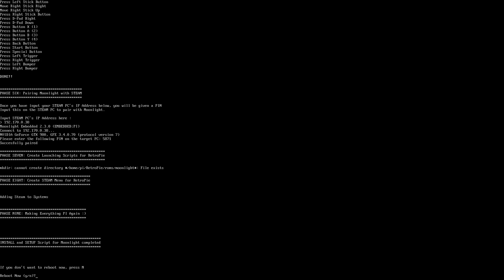Phase seven creates the launch scripts inside RetroPie. Phase eight creates the Steam menu item inside RetroPie. Phase nine makes sure everything has the correct ownership. Once it's all complete, it will ask if you want to reboot — just hit Yes and the system will reboot.